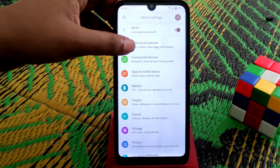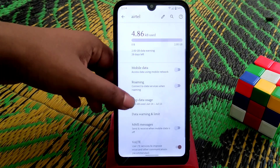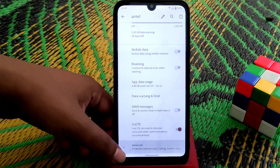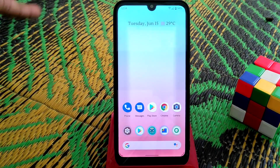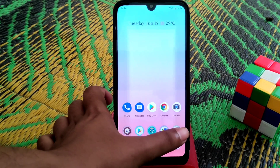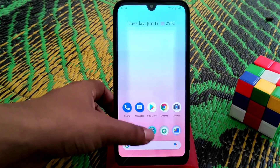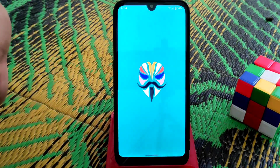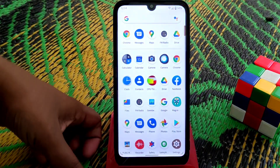We have Wi-Fi calling support as well, as you can see here. Now let's talk about Safety Net — Safety Net is passed, no issues there. I already rooted the device; you can see I've already flashed Magisk.